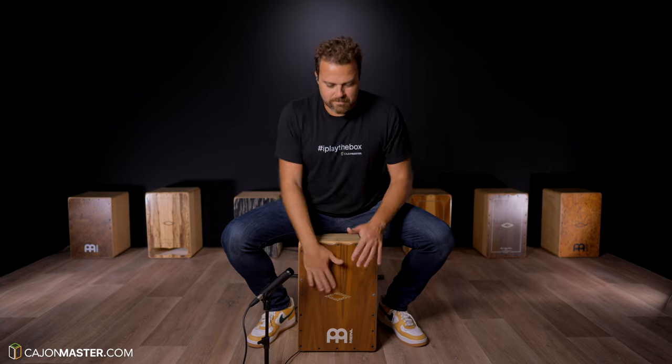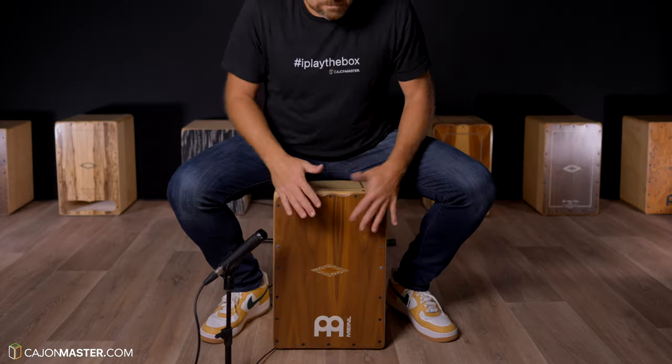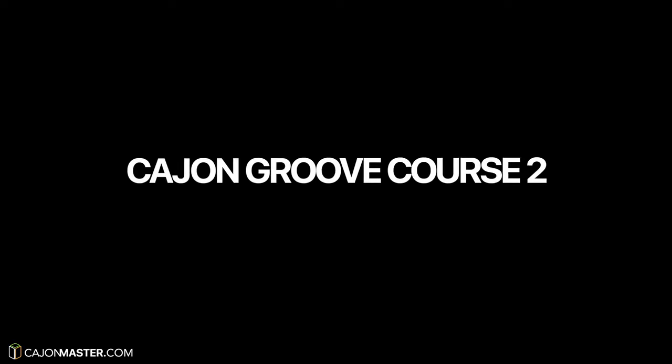At the end of this course you will be left with concepts and techniques that will change the way you approach the cajon. So, if you are ready to take on this challenge, sign up now for the Cajon Groove Course 2.